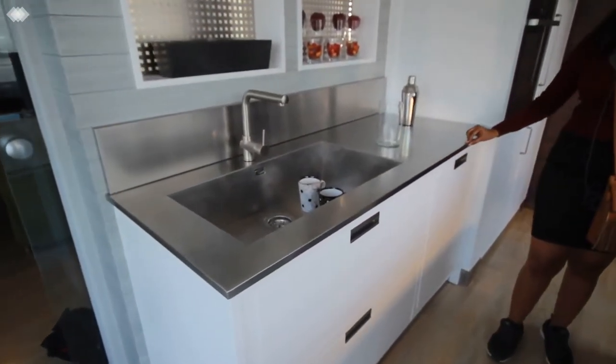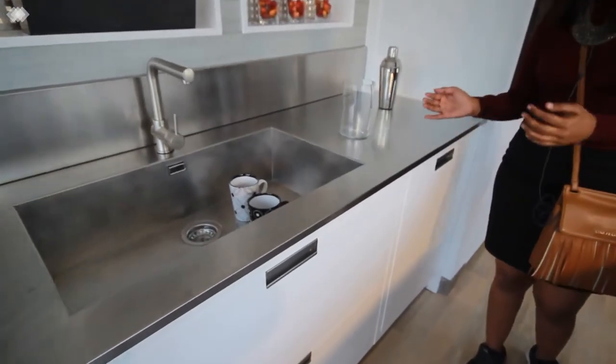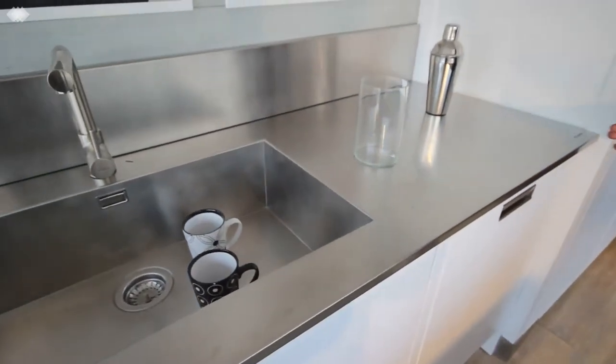Very nice countertop — an SS countertop where the sink is a part of it. And the countertop runs end to end.